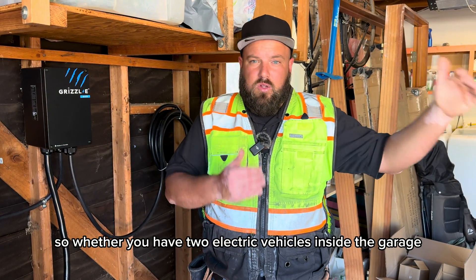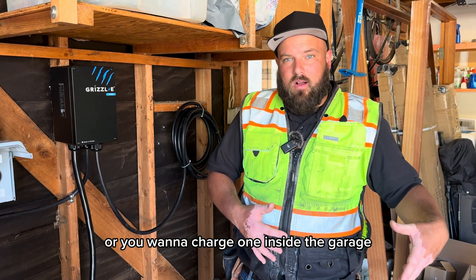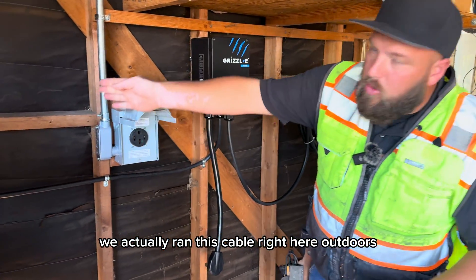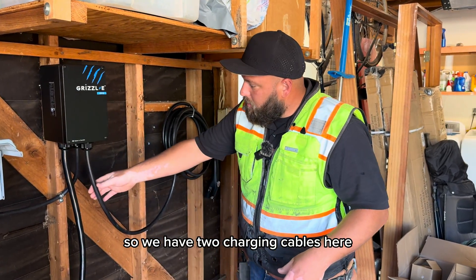Whether you have two electric vehicles inside the garage and you need to charge both of them, or you want to charge one inside the garage and one in the driveway, we actually ran this cable right here outdoors through the side of the wall because he likes to park in the driveway. So we have two charging cables here.